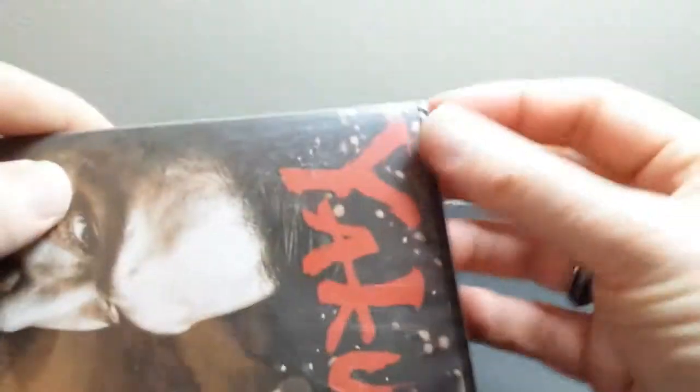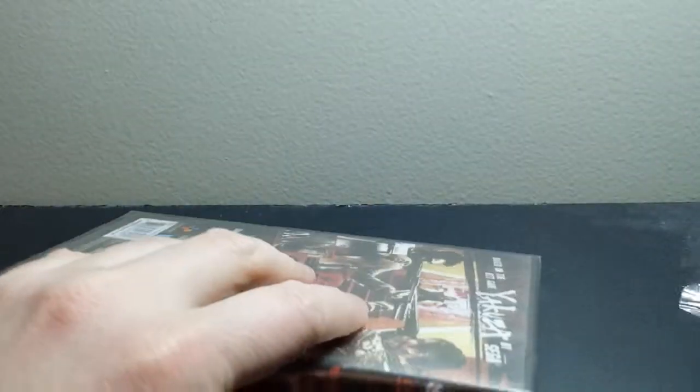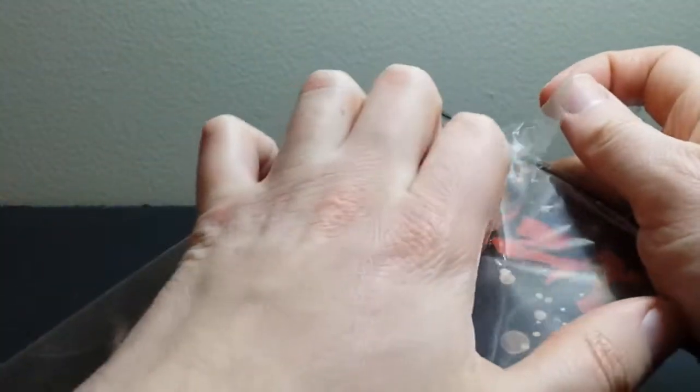So let me go ahead and take off the plastic wrap here — see if I can get this off. That's always the fun part. You can't decide if whoever invented plastic wrap was a genius or a horrible person. A little bit of both.